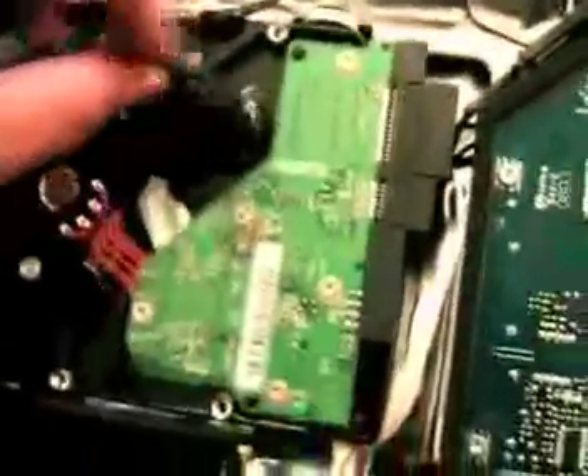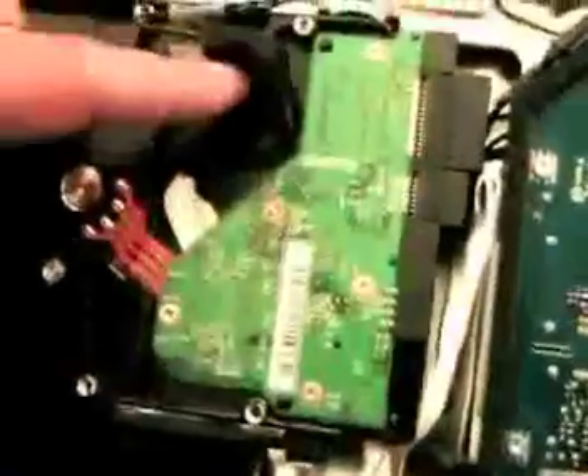Now, time for the drive, which is here. This is the heat sensor for the drive. You want to remove it and then, of course, place it on your new drive.